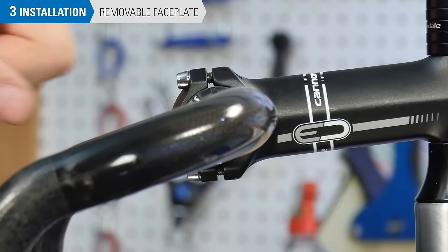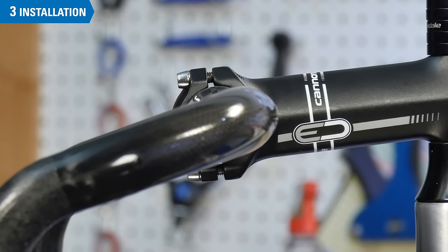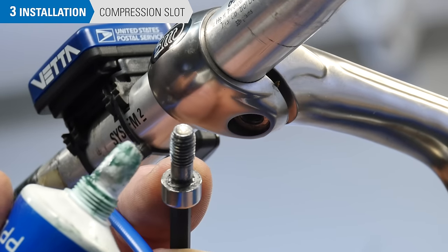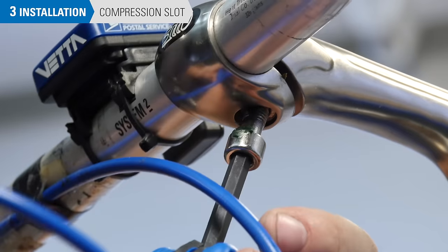For stems with removable faceplates, make sure the gaps are equal on the top and the bottom — this reduces stress on the bolt heads. For compression slotted stems, apply grease to the bolt and install it, but do not tighten it fully.